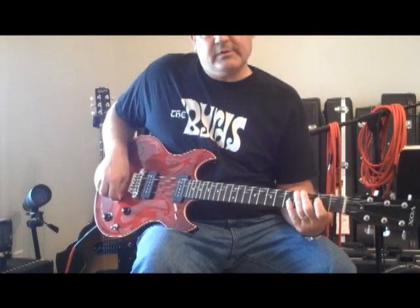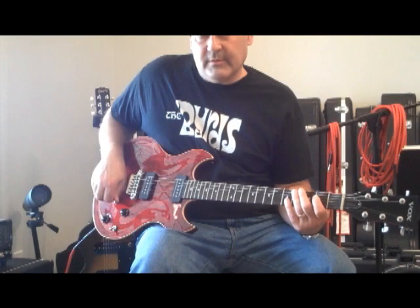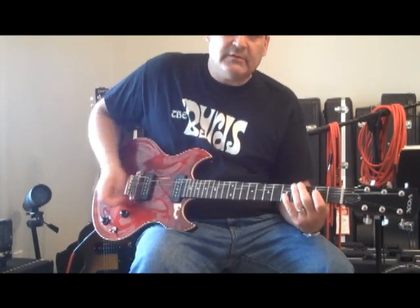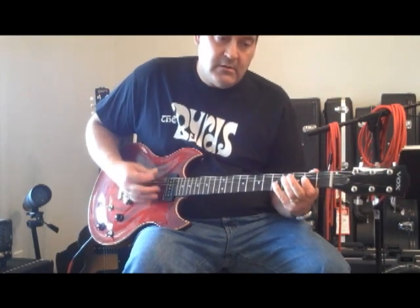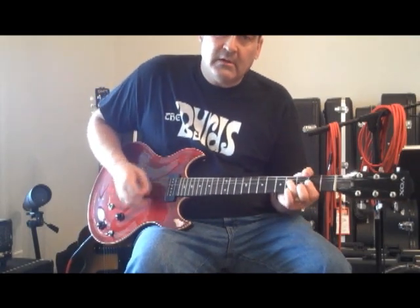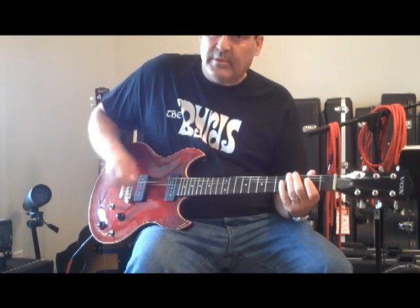That's single coil, and I turn the pre-gain up just a little on the amp, because it lets you hear the humbucker coil tap better. Single coil... humbucker... single coil... humbucker.